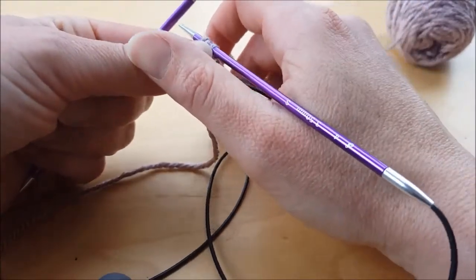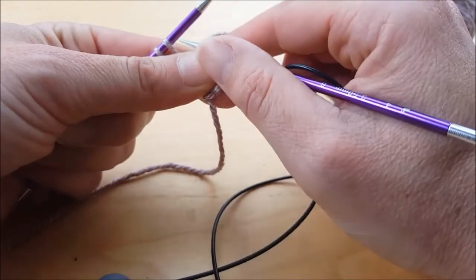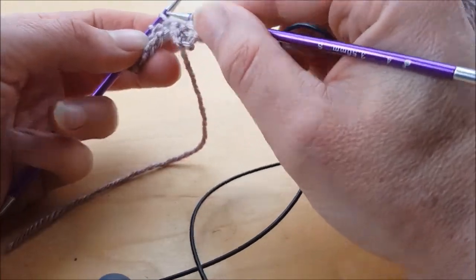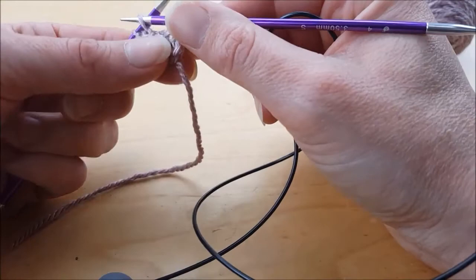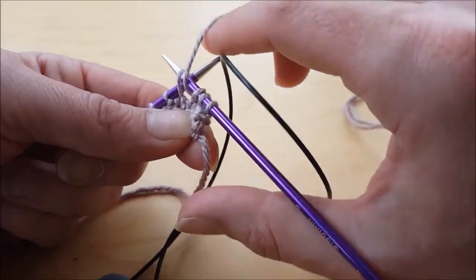To do a yarn over normally you'll bring your yarn around the needle like this. If it was knit you'd go ahead to knit. If it's purl you're not going to have a yarn over yet because the yarn is just in the position you want.